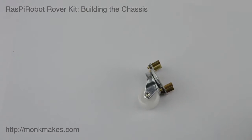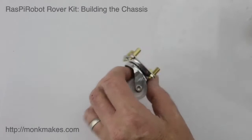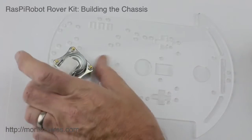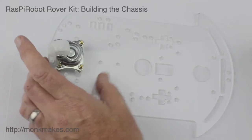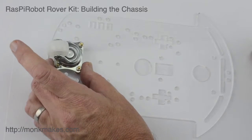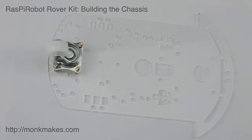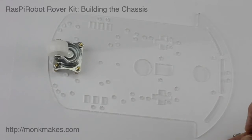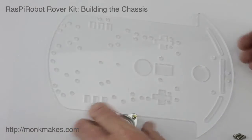The next step is to fit the caster onto the chassis. It goes to this end of the chassis, and you have to look around and find the spacing of holes that will fit. It's going to sit right at the end there, and we just need four screws — I think they're eight millimetre long screws. There are only two sizes of screws in the kit: these screws and some really long bolts that are used to attach the wheels.